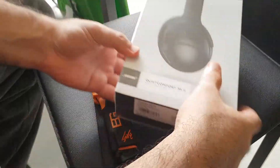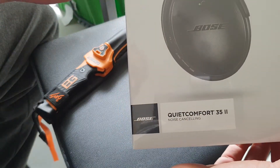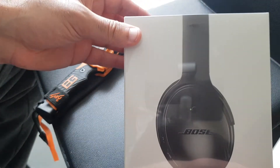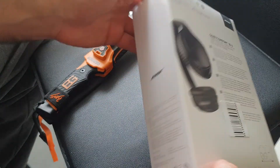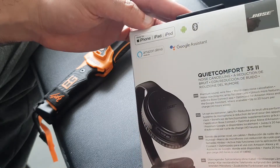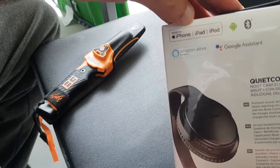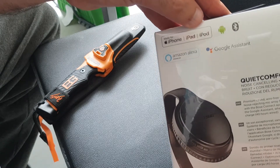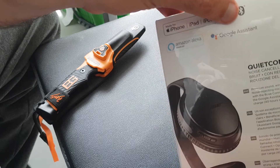We have the Bose QuietComfort 35 II. It's still in the wrapping. It works with Android, iPhone, iPad, iPod, Amazon Alexa and Google Assistant.